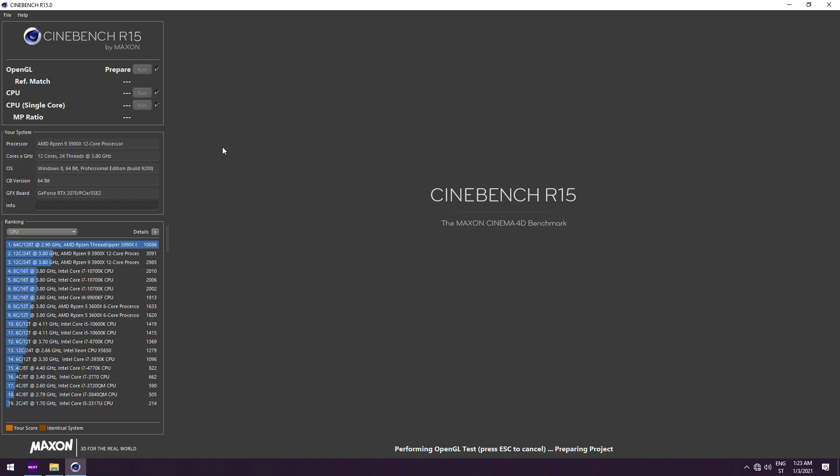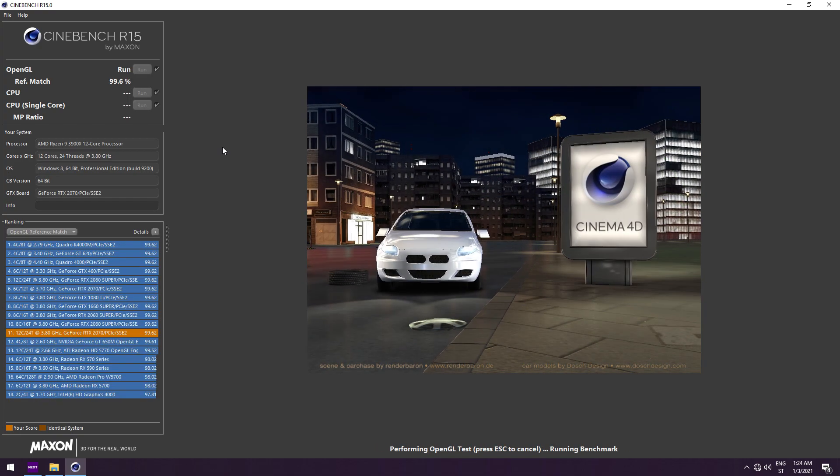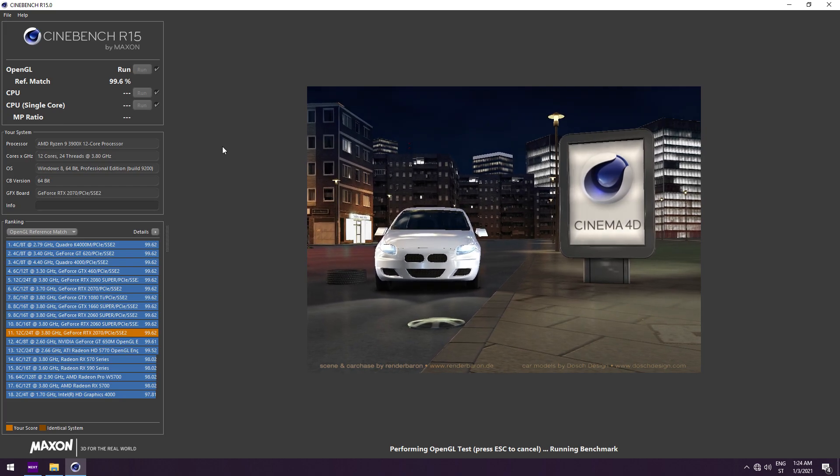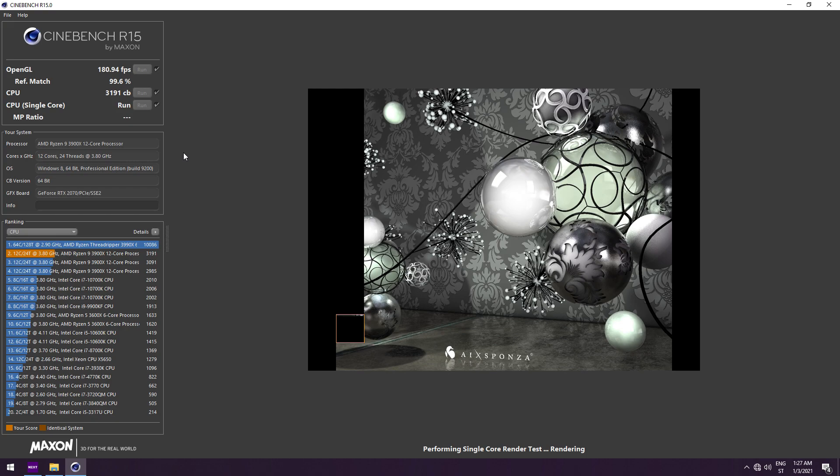So in Cinebench R15 we have the OpenGL score at 100.94 FPS. The CPU multicore results were 3191 Cinebench points, which basically compares the X570 Tai Chi Razer edition to other AMD boards that I had for testing.